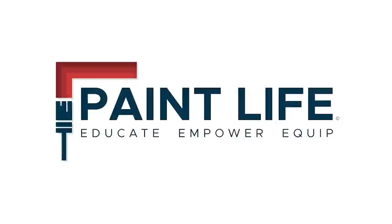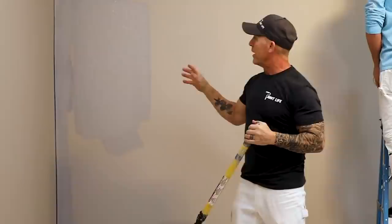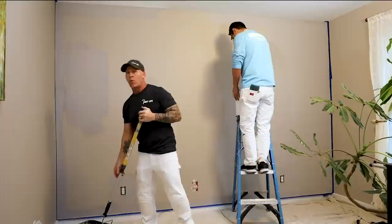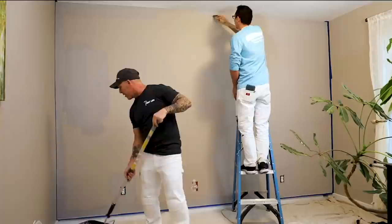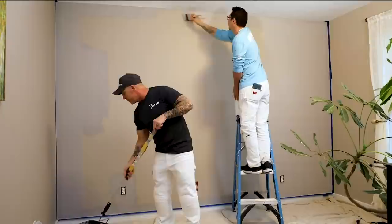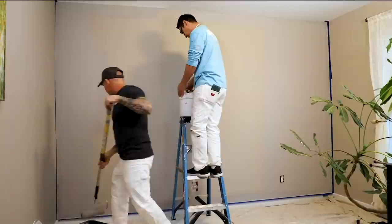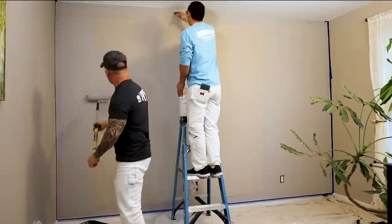Lucas is working on the cut-ins and cruising along fast. I want to get my wall rolled before my cut-ins dry, so I'm working into a wet edge. Good practice to always keep a wet edge. I'm starting from the end and we're working this wall from left to right. I load up my roller, place it right in the middle of the wall, then begin unloading it from top to bottom. I usually do one pass and then load it up again.